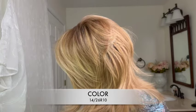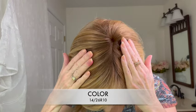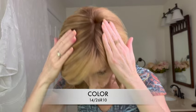Let's talk about this fantastic color: 14/26/R10. This is dark blonde highlighted with a medium warm blonde — you can see the highlights throughout. There's definitely warmth to it, and there are very subtle roots. It's a subtle number 10 medium brown root. To get the best look at this color, let's go outside in natural light.